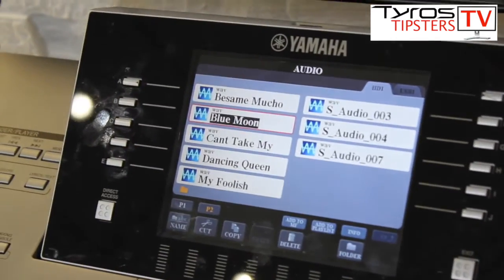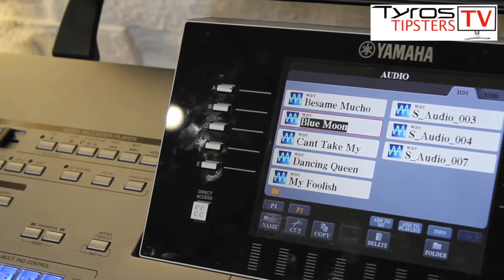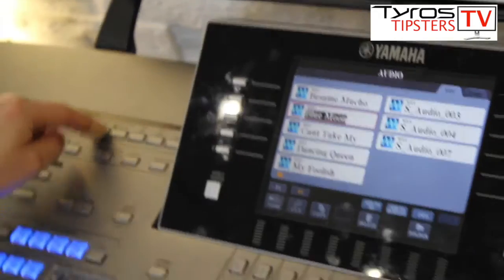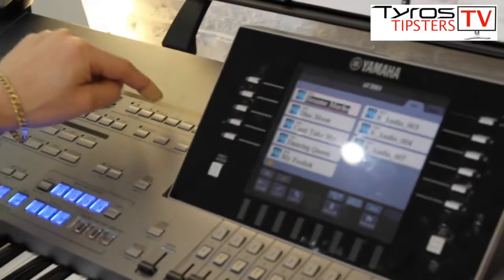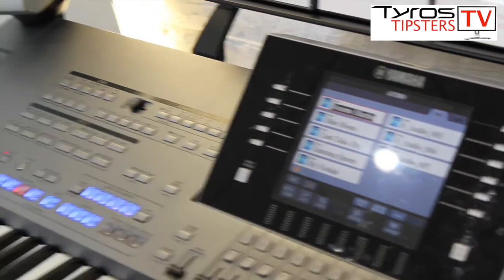I can select Blue Moon and it instantly goes into the audio recorder — press play. I've got a few here: I can press Besame Mucho and play, and away it will go with Besame Mucho.